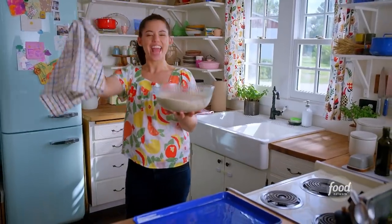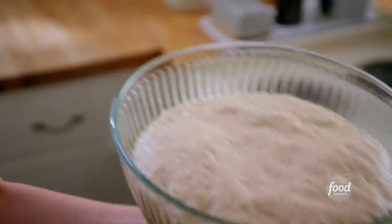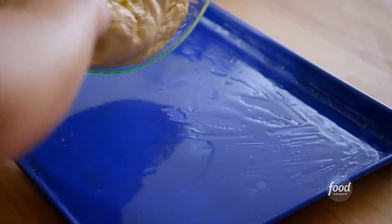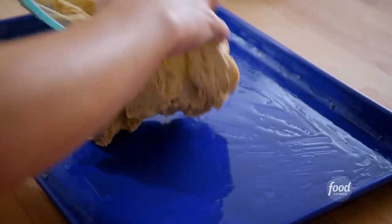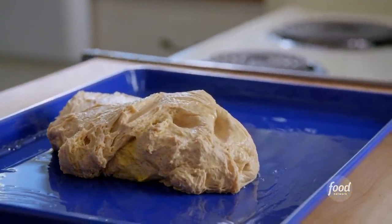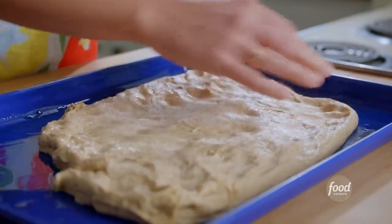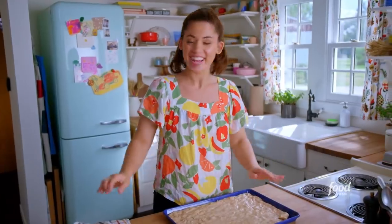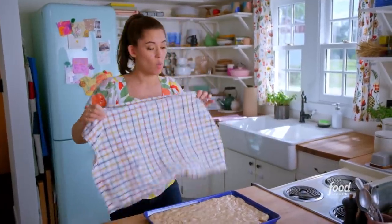My dough is poofed and fluffy and ready to shape. I've got my sheet pan here that's coated with a generous amount of olive oil — don't hold back with the olive oil. It makes the crust a little bit crispy and kind of fried on the bottom, which is really good. Then pat it out, stretching the dough all the way to the edge. I'll cover this up now and give it one more little rise while I prep my ratatouille veggies.